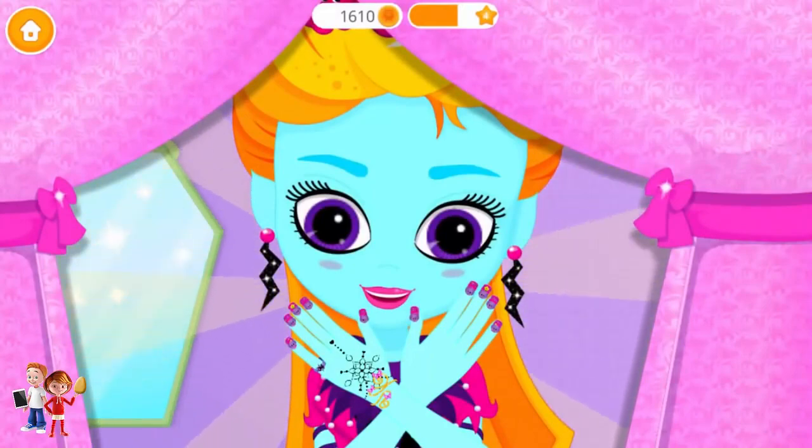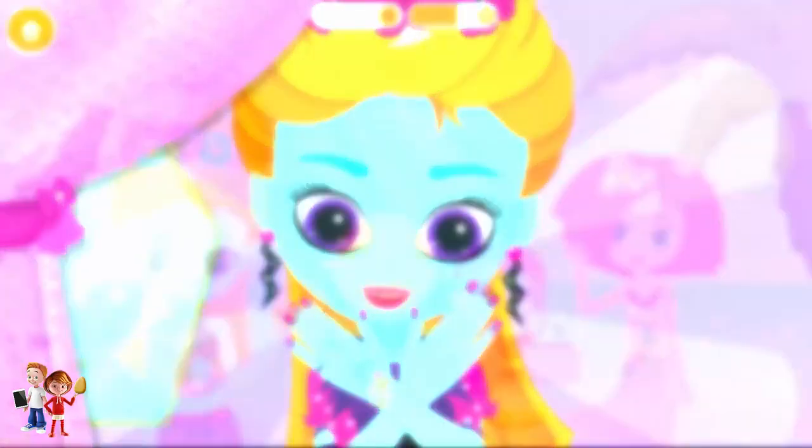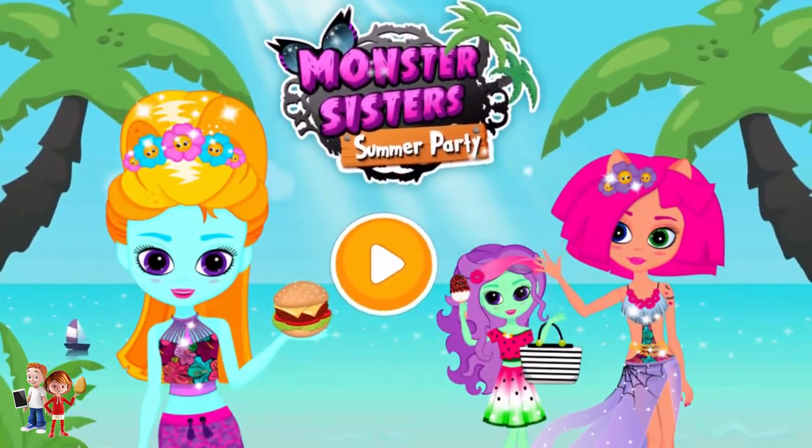My nails look great. Choose matching hand accessories. To finish, click the photo button. Wow, it looks great. Thank you so much. Monster Sisters Summer Party.